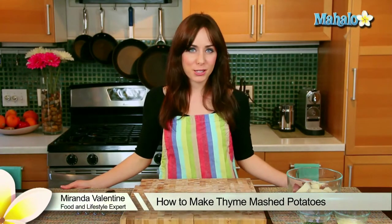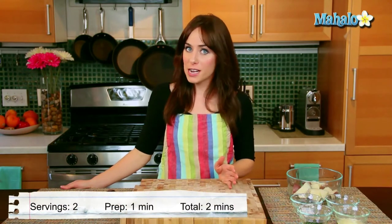Hi, I'm Miranda Valentine, editor of the lifestyle blog Everything Sounds Better in French. And today I'm going to show you how to make thyme mashed potatoes.